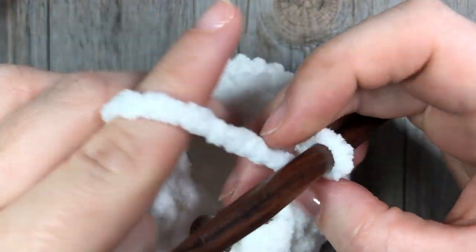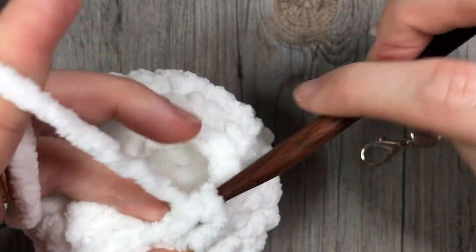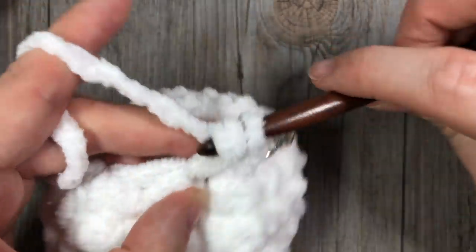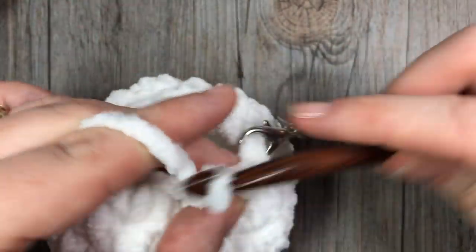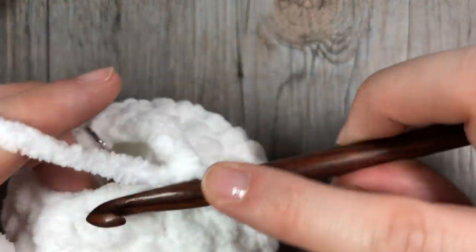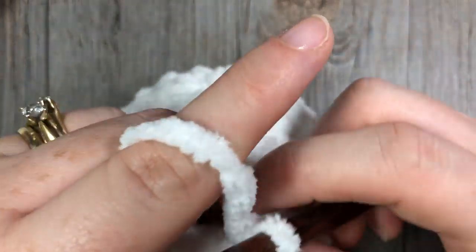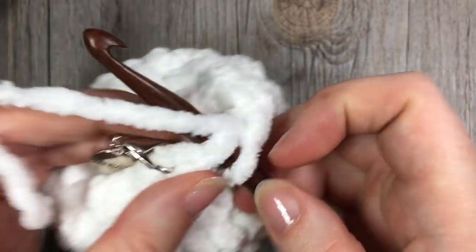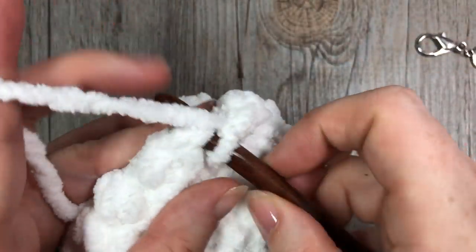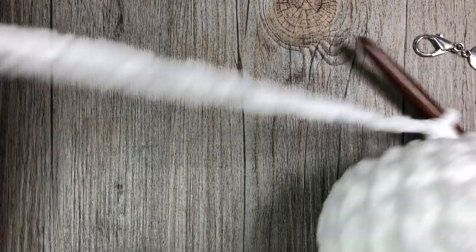For your final round you are simply going to work one single crochet in each stitch all the way around — so again eight stitches, one single crochet stitch in each stitch. At the end of this round you're going to join with a slip stitch in the top of that first stitch and fasten off, leaving a little bit of a long tail.